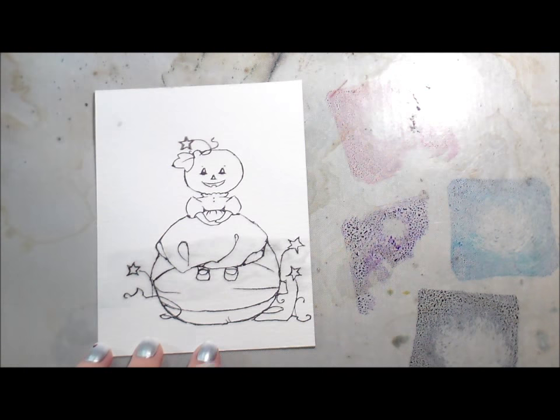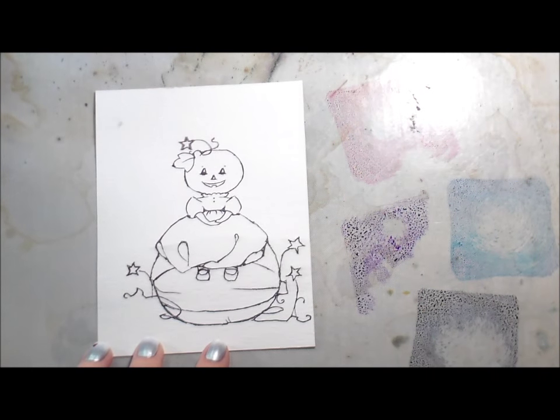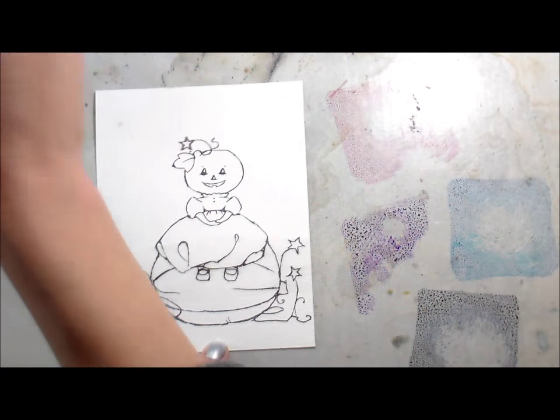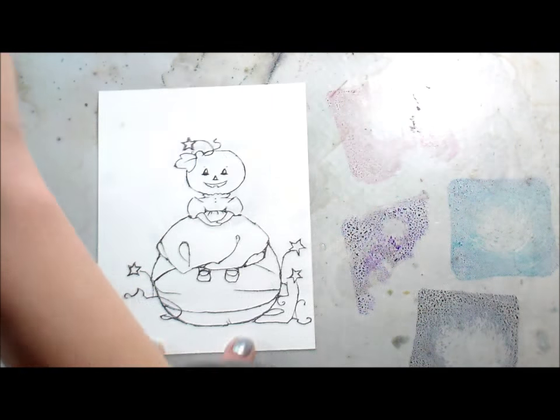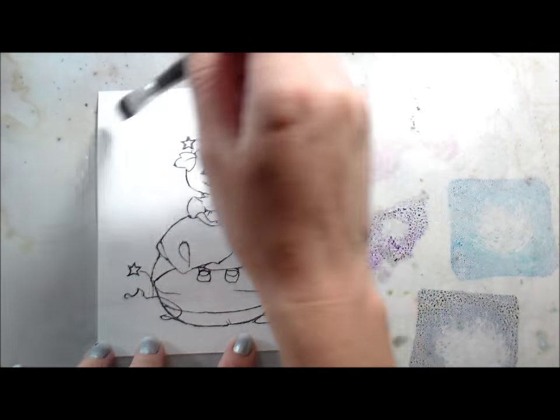I'm working on watercolor paper, but I wanted to show you that when I add water over my watercolor paper, my printer ink bleeds. It's not waterproof, but I have found that if I blot up that first layer and then add more water, it doesn't bleed again. So that's how I'm able to watercolor my digital images and have no issues.